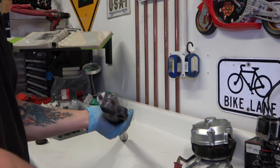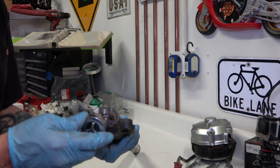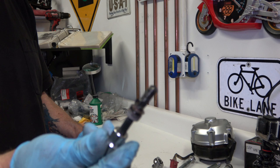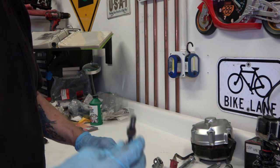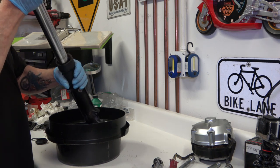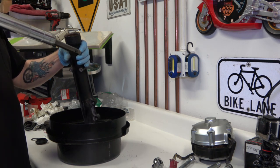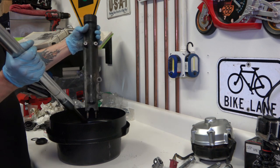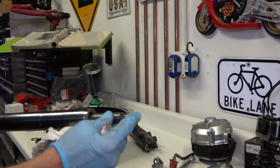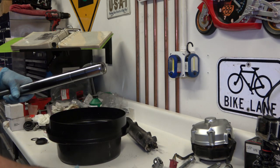At the bottom of the forks there's an Allen bolt that you have to pull off. There it is — it's got a brass washer on it. Then you pull the body off the fork tube. At the bottom is what Honda calls a lower seat, which is basically part of the shock absorber system.